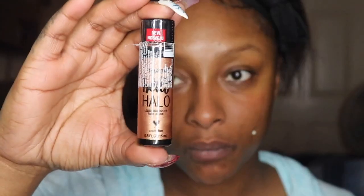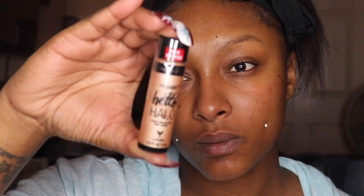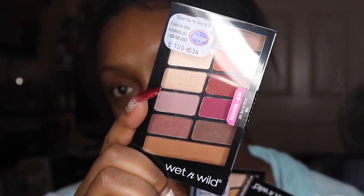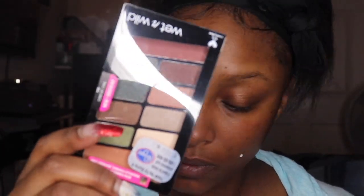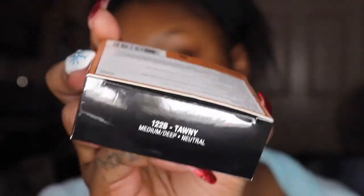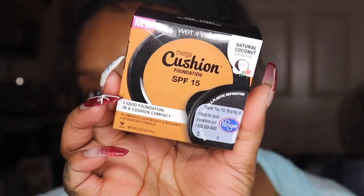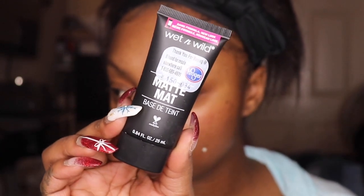I found some new Wet n Wild products — the new liquid Maker Glow highlighters, some new palettes, the foundation, the primer, and all that good stuff. So I decided to do a full makeup video using just Wet n Wild — my Wet n Wild brushes, palettes, and everything new that I found in the store. I'll have everything linked down below, so let's get started.